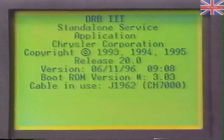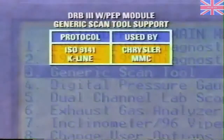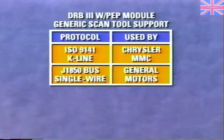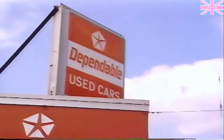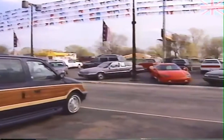The addition of generic scan tool support also increased the amount of memory used by the DRB-3. In addition to ISO 9141-K line for Chrysler and MMC generic support, the PEP module accommodates the J1850 bus single wire used by General Motors, the J1850 dual wire used by Ford, and the ISO 9141-K and L line used in Europe. This enables dealers to use the DRB-3 on competitive OBD-2 vehicles in their used car lots.